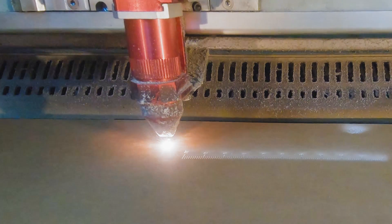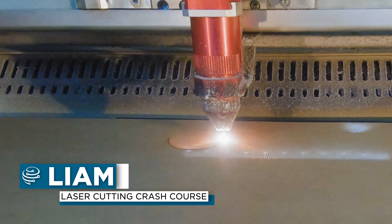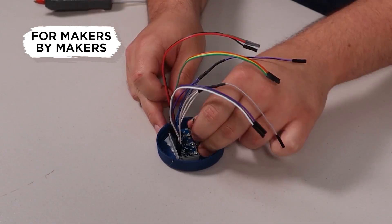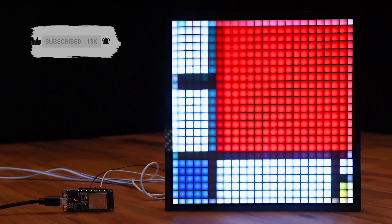In this chapter of the Zero2Maker workshop, we're diving into laser cutting — how it works, when you should use it, and we'll get a couple of parts laser cut. If you're new to this workshop, Jared and myself will be taking you on a fast-paced and practical journey to learn a wide variety of maker skills so that you have the tools and knowledge to make anything.